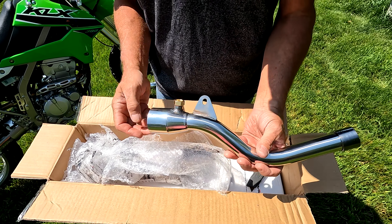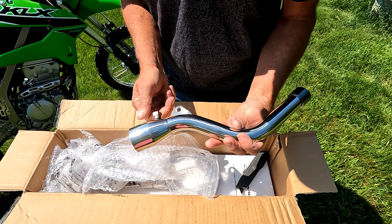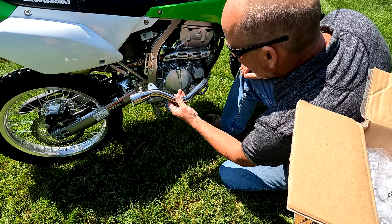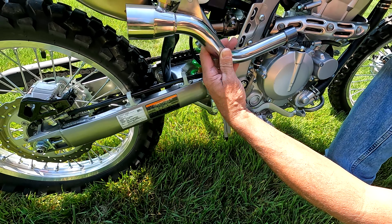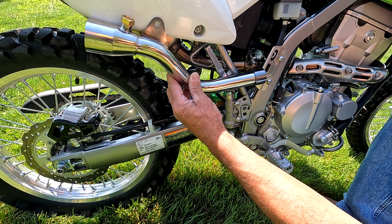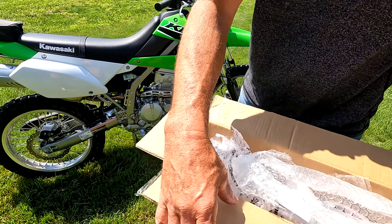Shiny! And I'm imagining this is for the oxygen sensor. It looks like it goes right here — that's where it goes. So there's one.